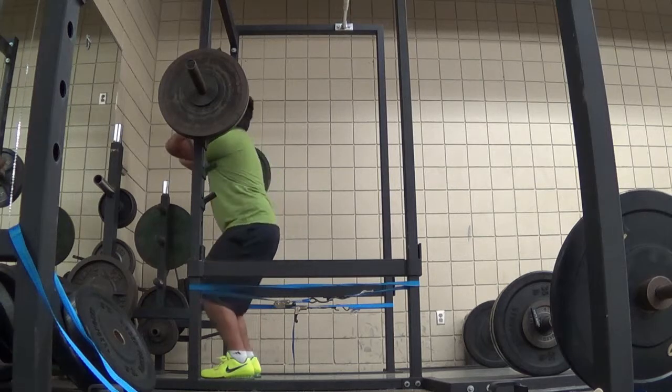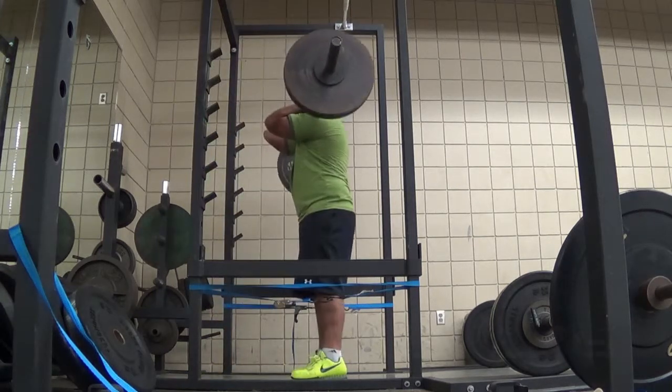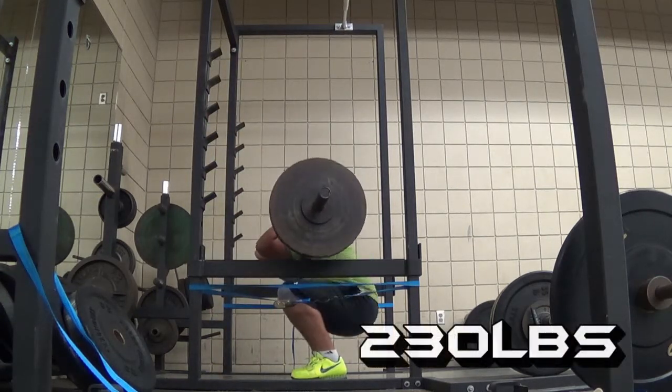Front squat. I took a wider stance on this — 230 pounds here, got this for four reps. Feel a lot more comfortable.